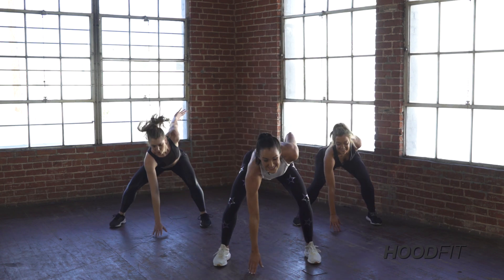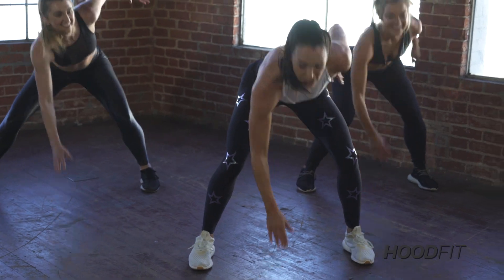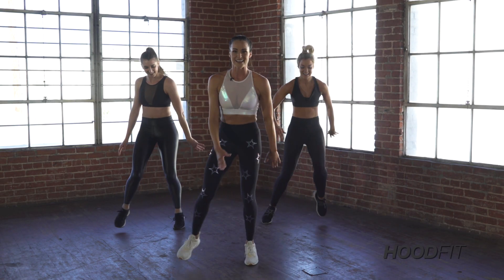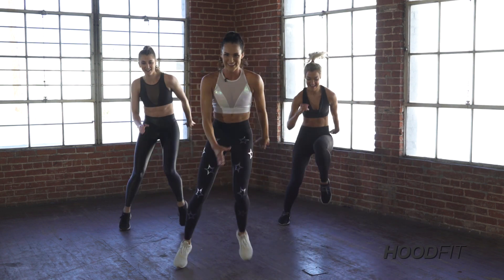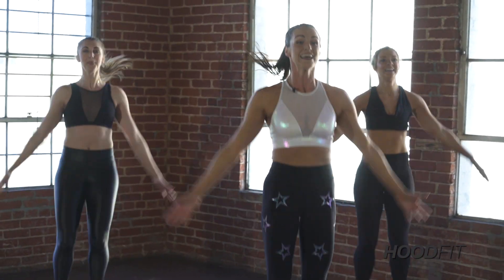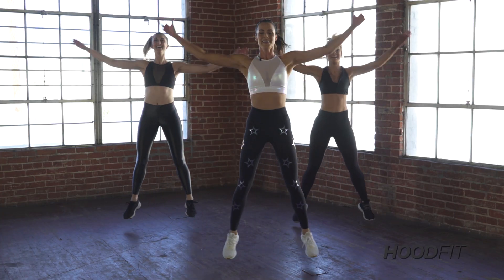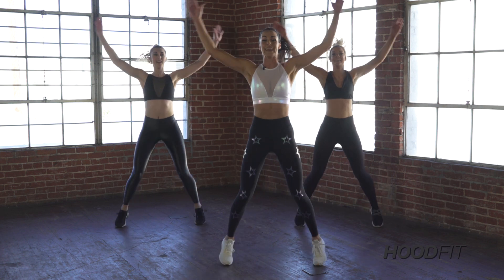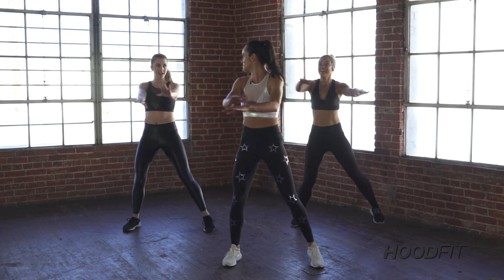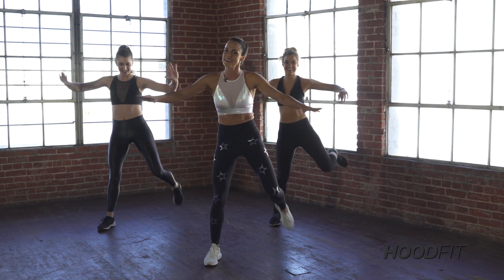Now we're gonna slap the floor eight times — let's go, eight, seven, six. Let me hear you — clap it! Four, three, two. Side shuffle — let's go, one, two, three. That's it! Get those knees up. Yes — take it jacks for eight, seven, six, five, four, three. Kick your booty right here — catch your breath. I told you, right? They're crazy — they're not called crazy eights for no reason. It kicks that heart rate up. That quick hit section.